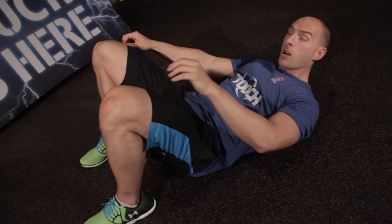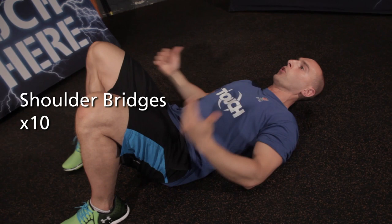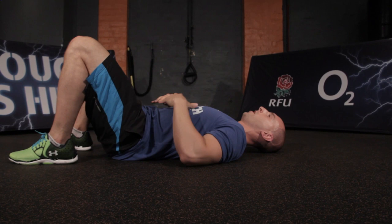Next up we're onto shoulder bridges. Lying on the floor, pop your feet in towards your bum just so you can touch your heels nice and square like a number 11. From there, hands on opposite shoulders and you're rolling your spine up, pushing your hips to the ceiling nice and controlled, and then rolling back down with control. You're peeling that spine up and down.